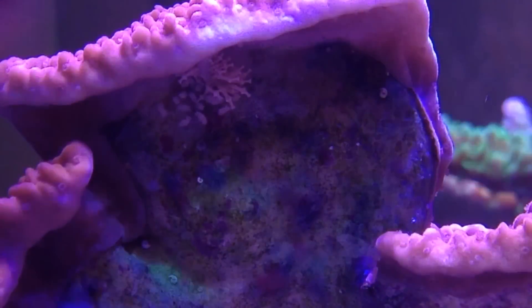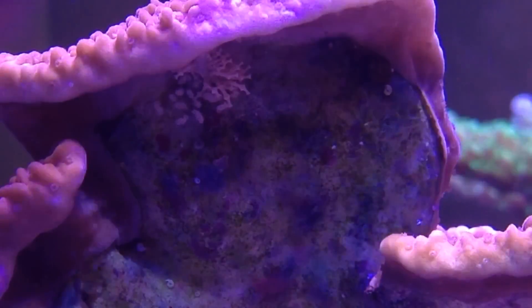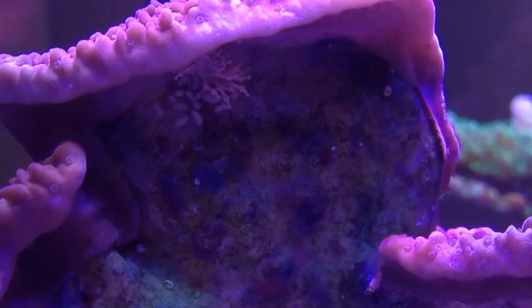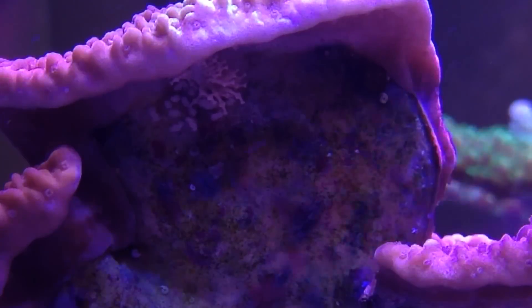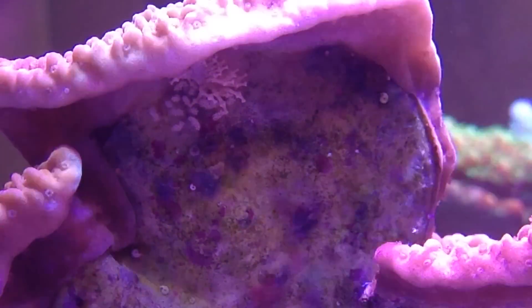These nudibranchs from my understanding can reproduce asexually, so one nudibranch that has been fertilized in the past can produce eggs without a second nudibranch in the system.